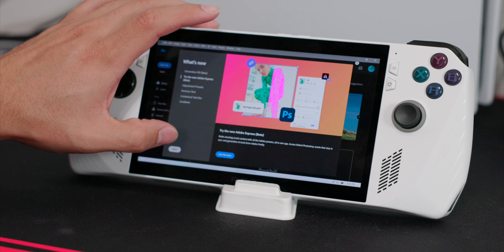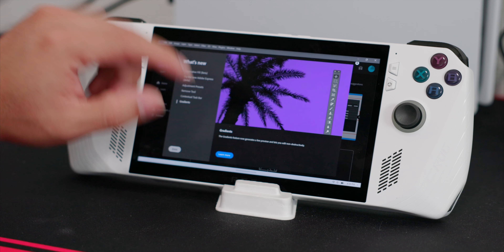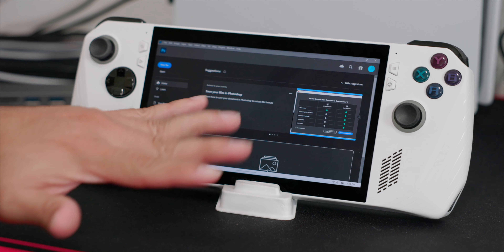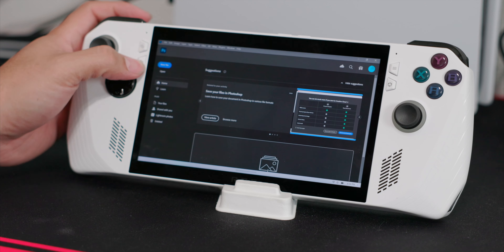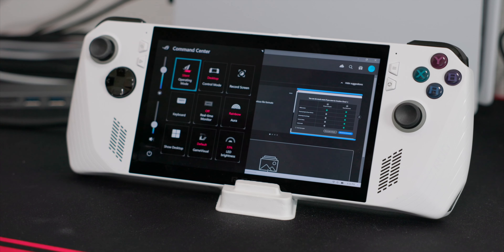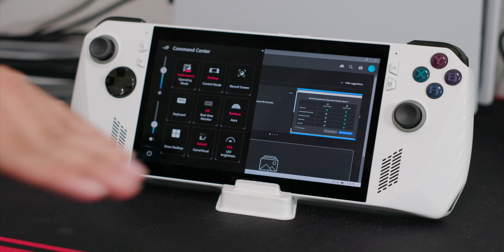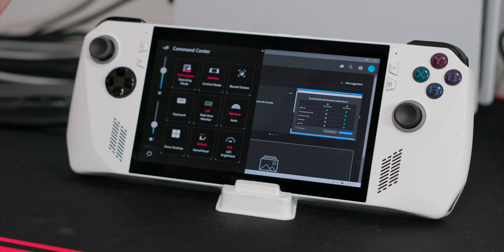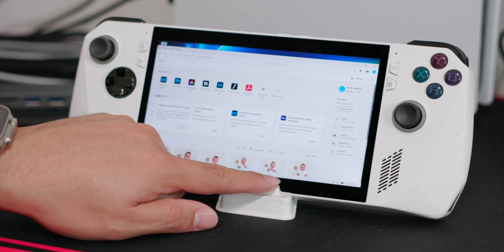Now I have Photoshop open and as you can see it's running smooth — pretty much like on my computer. It's telling me about the new AI editing features. The device is getting a little warm. I'm running in silent mode at 10 watts, but to make it more fair we're gonna put it in the middle at 15 watts, which is performance mode, so the GPU and CPU will go up a little bit. We're not gonna put it in turbo.